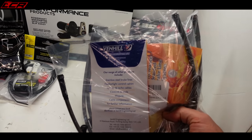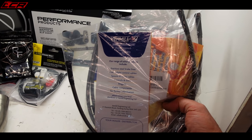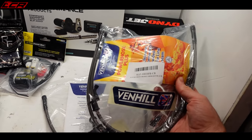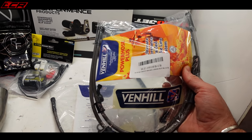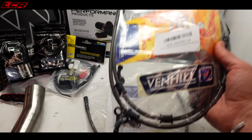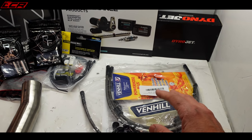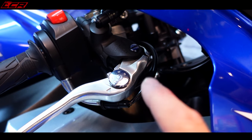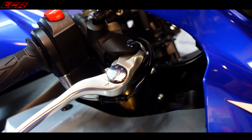I've also got some brake lines because my bike still has the rubber hoses on. So I've got a full set of Venhill braided brake lines to go on as well. Hopefully the discs, the lines, and the new pads will address the brake judder issues. If I want a bit more feel later on, I'll probably replace the master cylinder — but let's see how we get on.